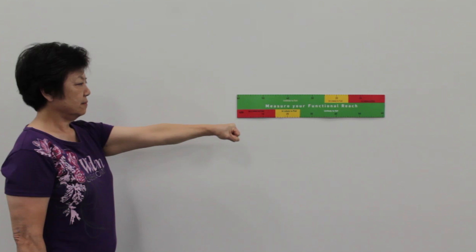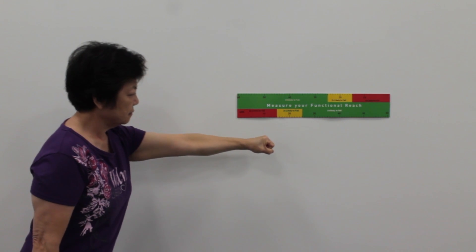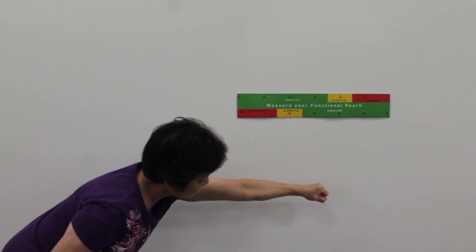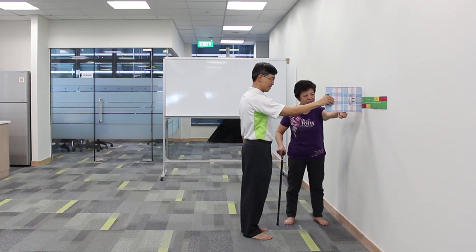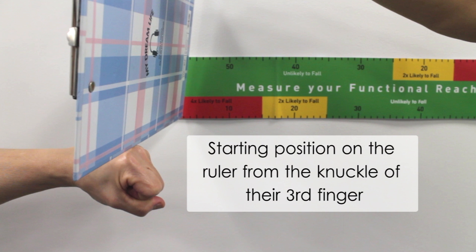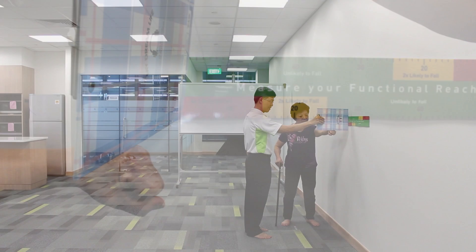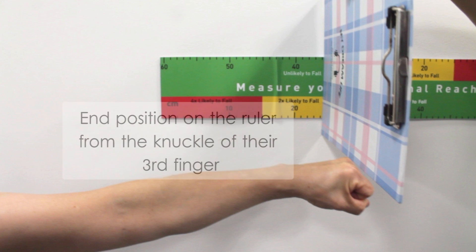Once the participant is ready, instruct them to reach forward as far as they can with their fist, without taking a step. To get the accurate measurement, first measure the participant's starting position on the ruler from the knuckle of their third finger. Once the participant is stable after reaching forward, measure the end position on the ruler from the knuckle of the third finger.